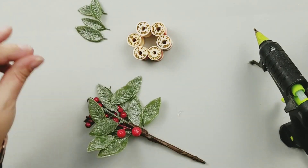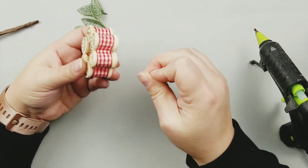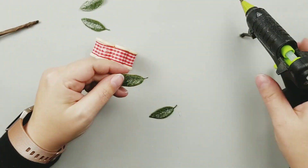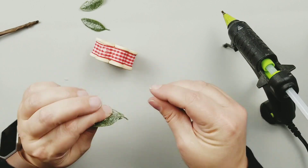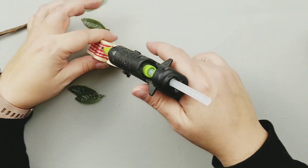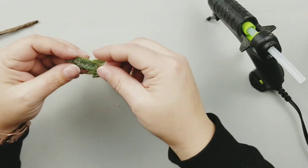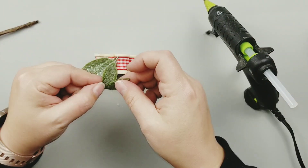And of course we have to prettify this — I wanted to add some greenery to the top, so I'm taking some frosted greenery from Walmart, it is so pretty, and I'm just going to add this and a couple of berries to the top.